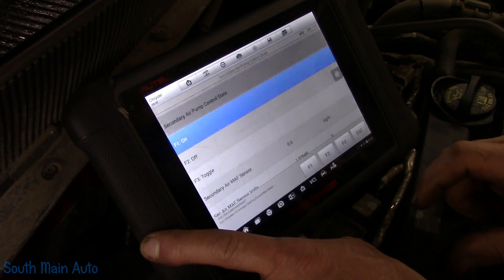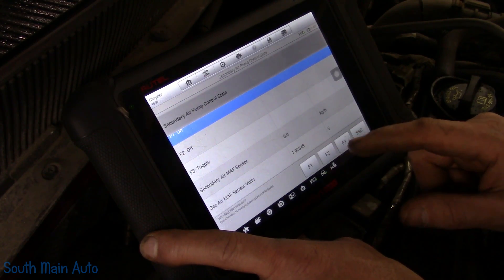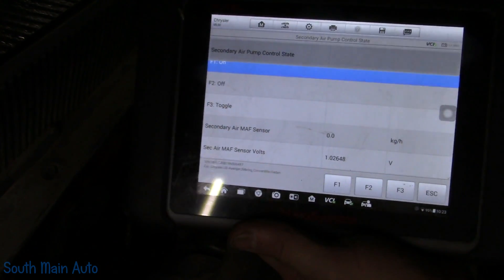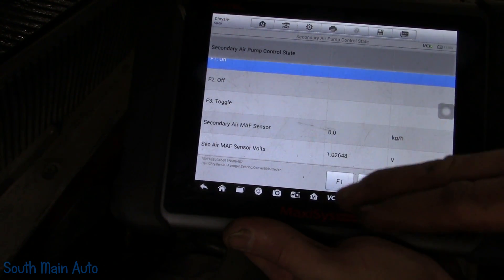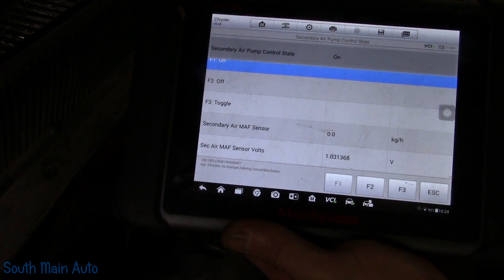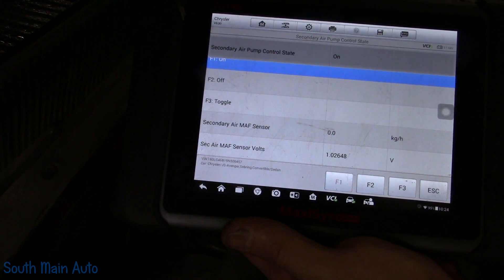F1 toggle on, F2 off, F3 toggle. There's our voltage. I assume the voltage will increase with airflow. We'll turn it on — and we see no change in voltage. I don't know if this data fit here is correct — kilograms per hour — and I can't change the scale on that. Let me shut it off.